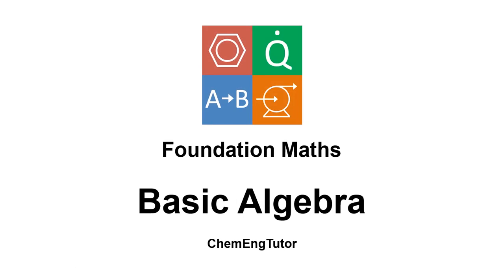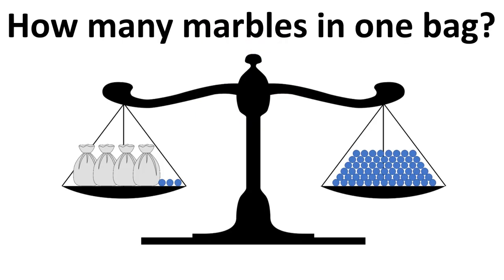In this video I'm going to introduce some basic algebra, using the example of some old-fashioned weighing scales. We've got a beam that goes across with a bowl on either side attached to the balance. The aim is to keep both sides the same so the scales stay balanced. On the left hand side we've got four bags of marbles plus another three marbles, and on the right hand side we've got 63 marbles.